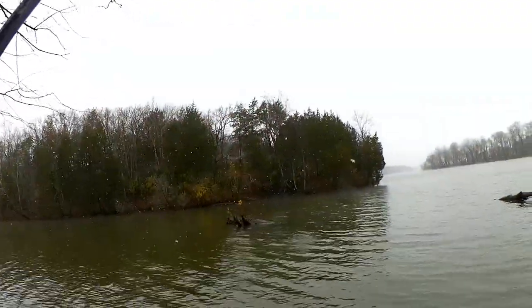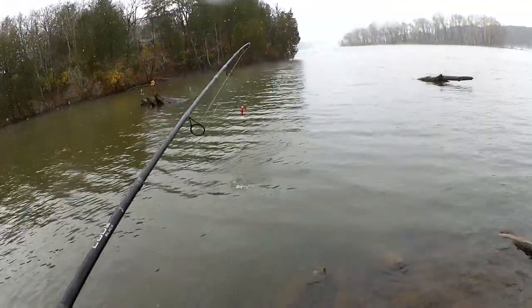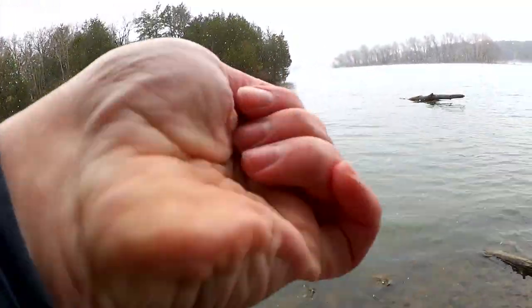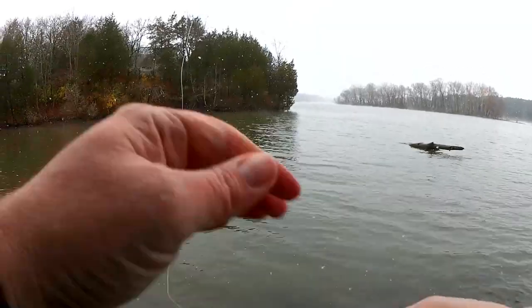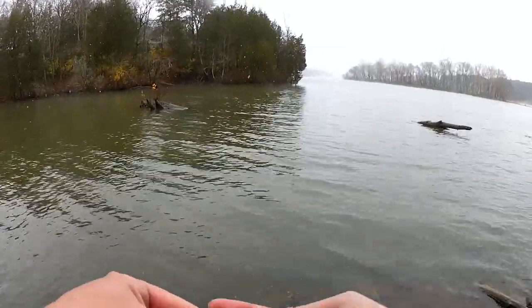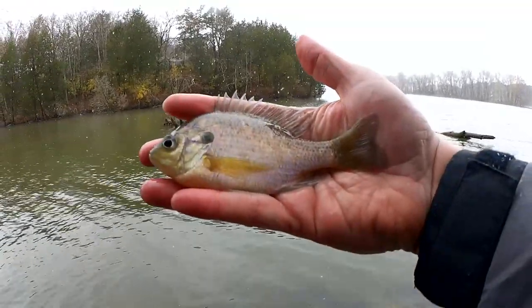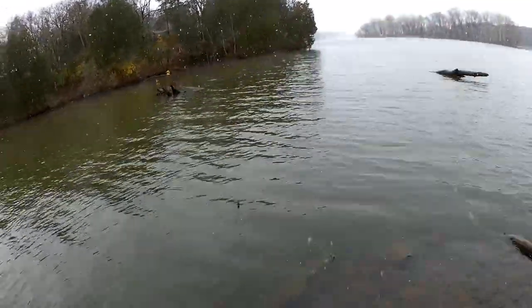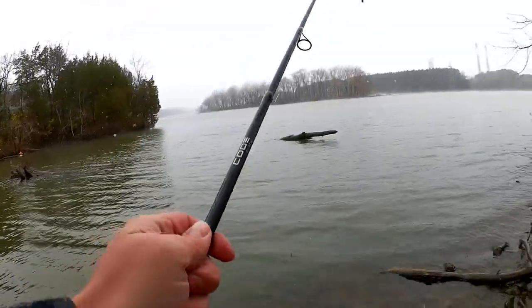Fish! Got another one — another pale bluegill, just like the other one. He's cold; he feels cold in my hands. Pretty much like that other one. That's two fish, let's keep going.